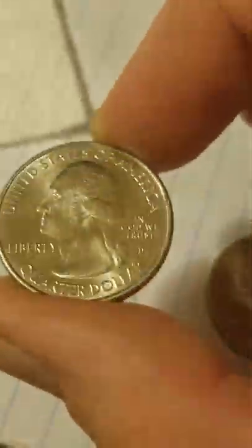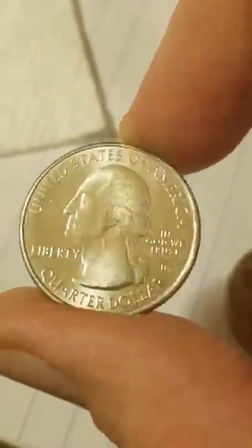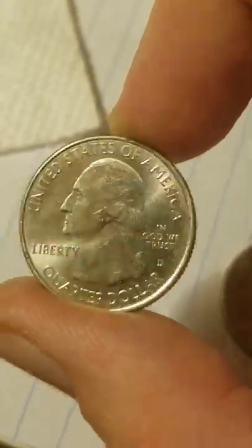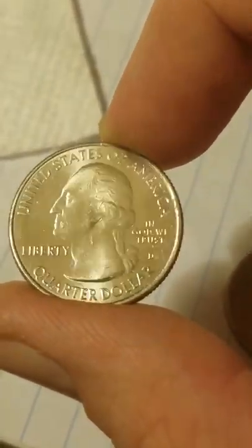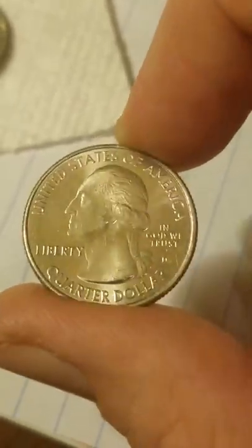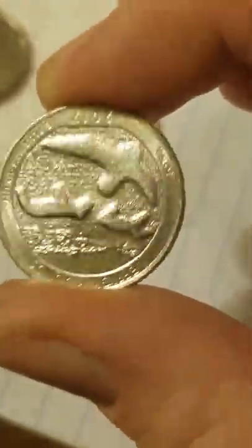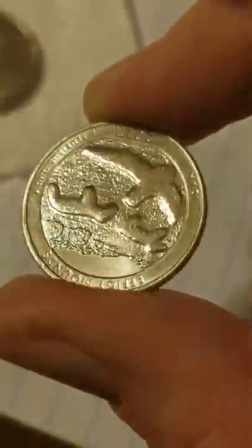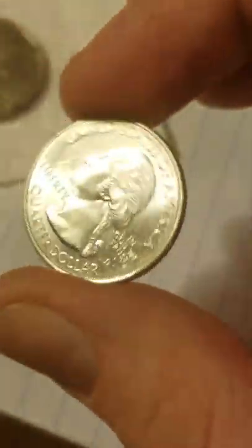When you pick up a coin like this, notice that the light twirls around it like a pair of clock hands. If that coin had anything on it at all — like a plating or somebody trying to fake some kind of strange metal look — it would cover up a lot of that effect, especially on the uncirculated ones.